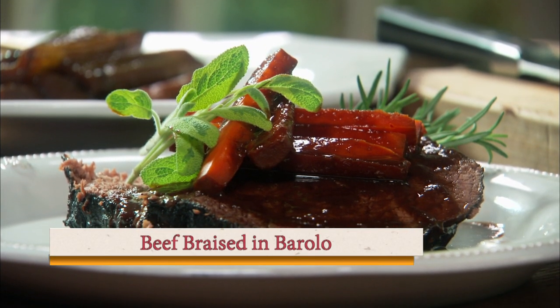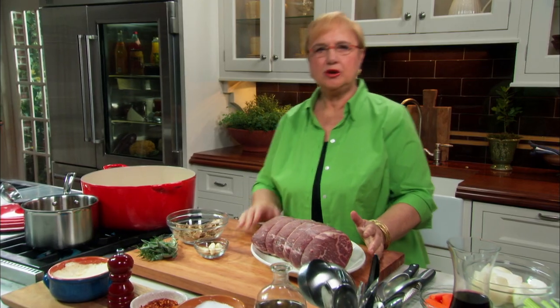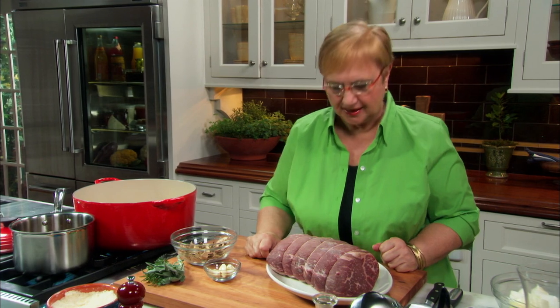Beef braised in Barolo — lots of Barolo. It sounds daunting, it might look daunting, but it's one of the simplest things to make.